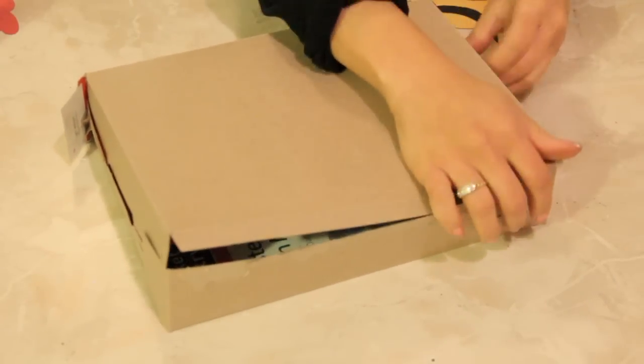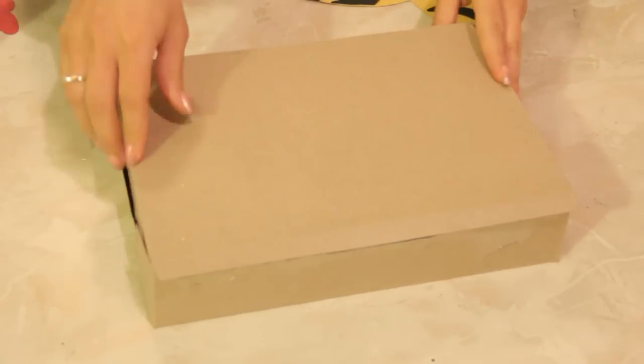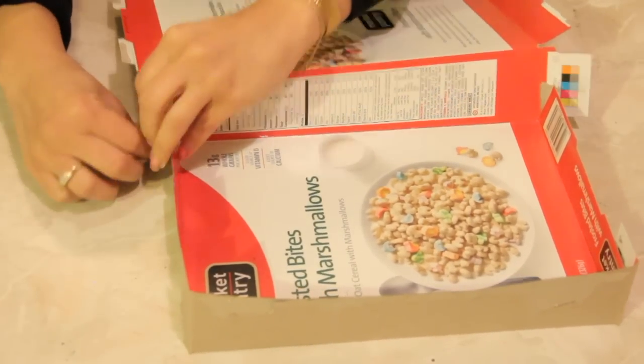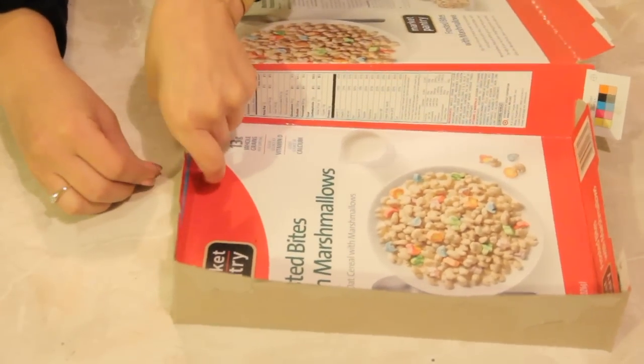Okay, there we go. You want to check that first before you get too set on how it's going to hold.